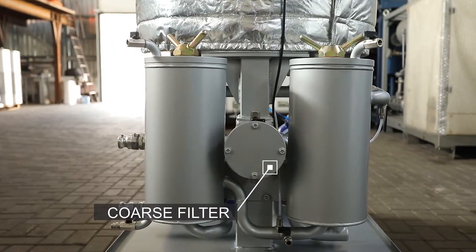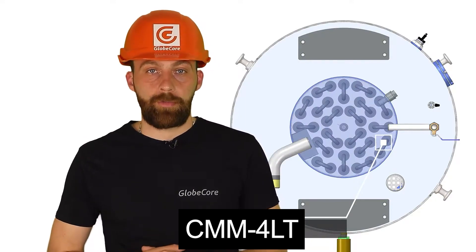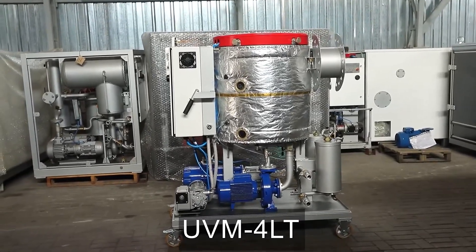The second feature of the unit is the placement of the heater inside the vacuum vessel. This solution optimized the design, reduced the unit's dimensions, and reduced the heat losses that previously occurred in the pipelines connecting the heater and the tank.